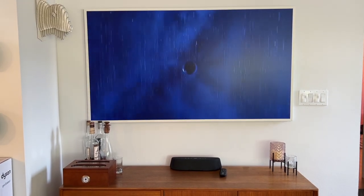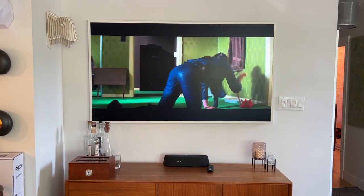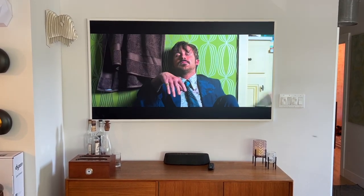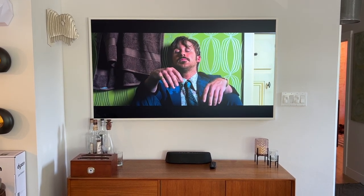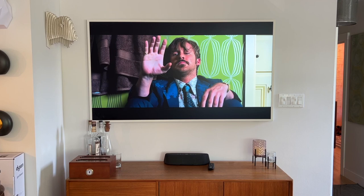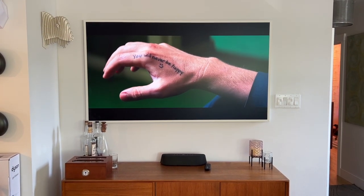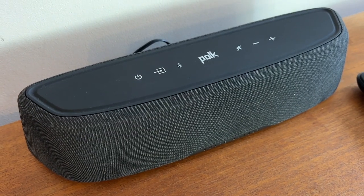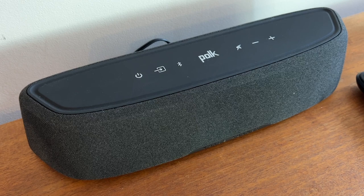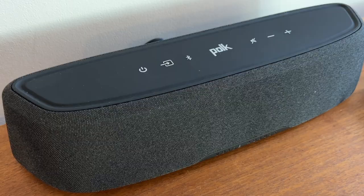Overall, there's plenty to enjoy about the Polk Magnify Mini AX. The sound quality is excellent whether it's TV audio or music streaming, the compact size of the soundbar is nice, and it's deceptively powerful. I'm also blown away by how easy it is to set up — it's quite literally plug and play with no fussing with apps or setup screens. If there are any downsides, it's possibly the shape of the soundbar that might be one reason to opt against it. Though small, it is rather chunky.